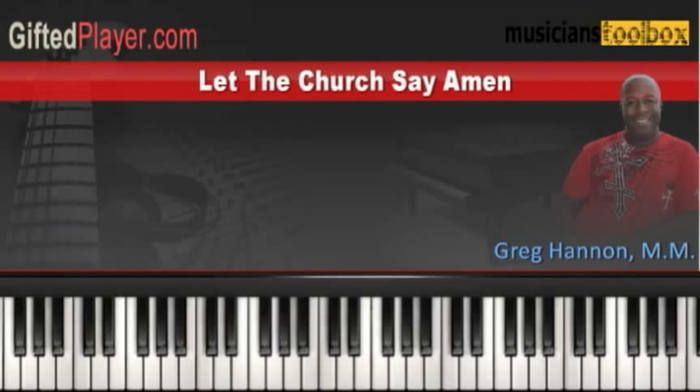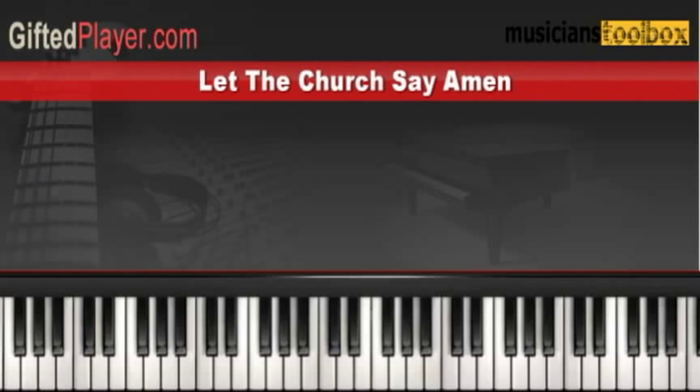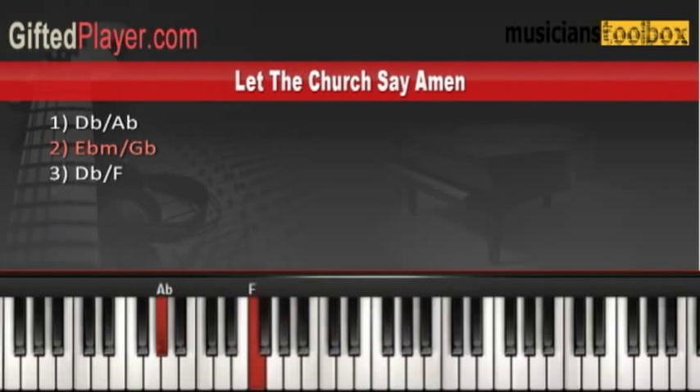We want to take a look at just this part of the song to start. This is the first section of the song — the very beginning. Let me show you what's going on there. I'm starting out at the beginning.